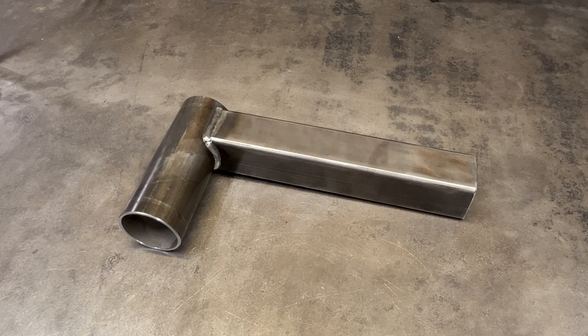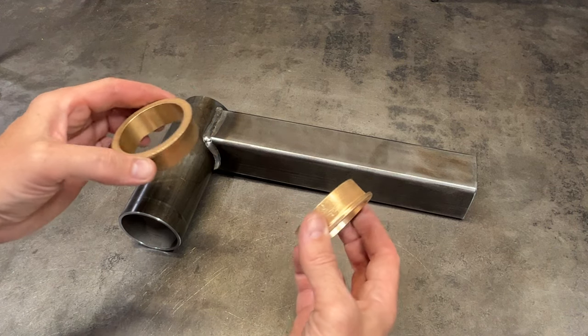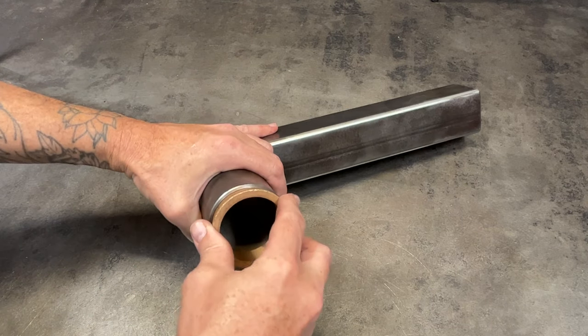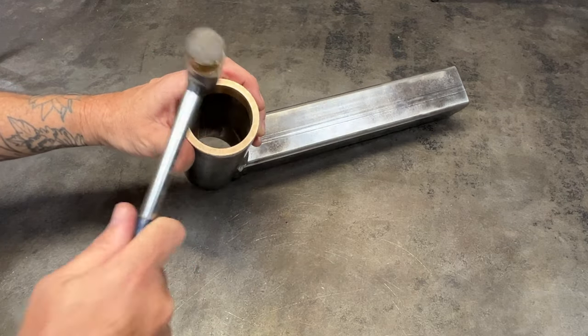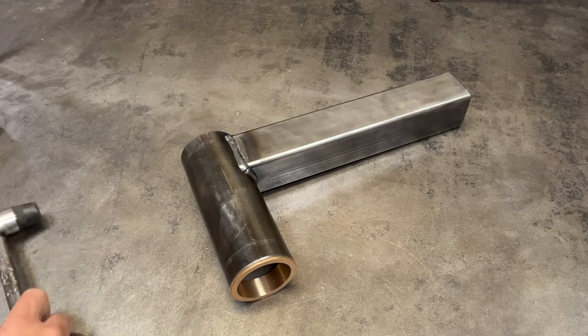For the next step we'll set up the overarm. I do highly recommend cleaning off any oil on the metal parts and spraying them with a few coats of your favorite rattle can paint to prevent any rust from forming. Take out the two bronze bushings and insert one on the bottom and one on the top. You may need to tap them in place using either a rubber mallet, a soft faced hammer, or a regular hammer with a block of wood.